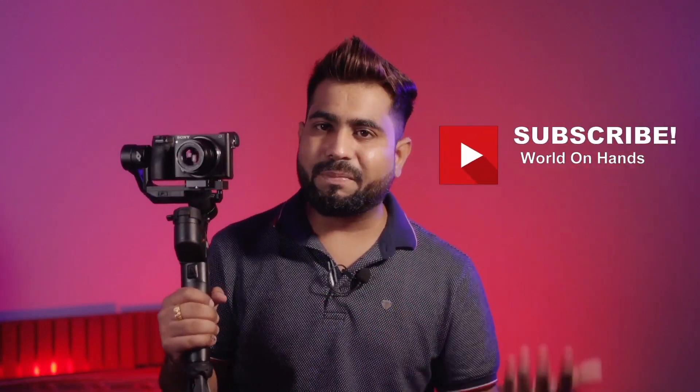The price is around Rs. 18,990. I'll share a link where you can get a discount on their official website. If you were going to buy a mobile-only gimbal that costs around Rs. 10,000–12,000, for a bit more you can get this gimbal that works for cameras and mobile phones too.